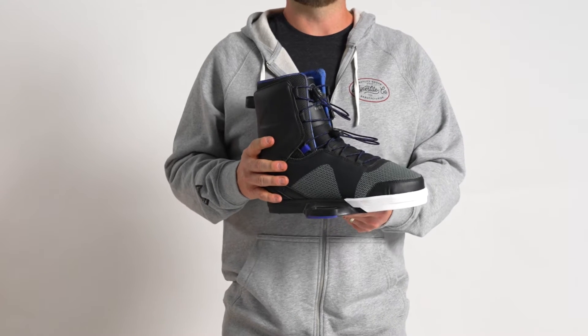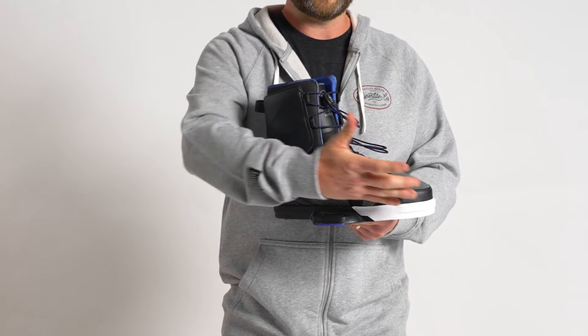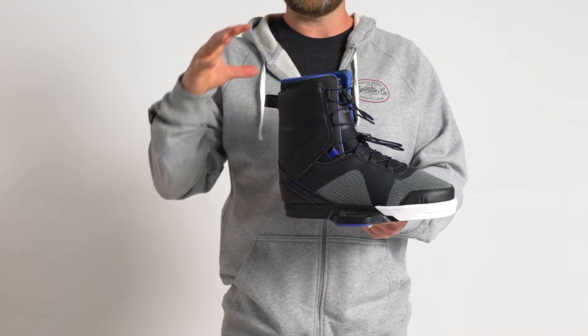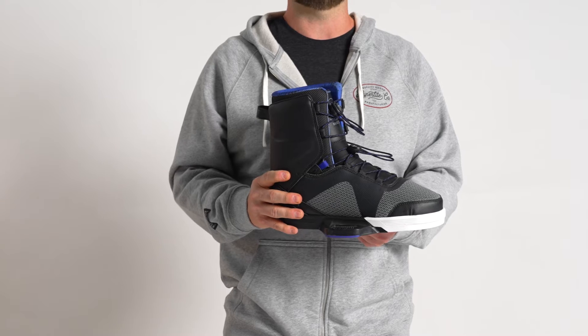The TeamX was built on our Fusion Plate platform. The whole idea behind Fusion Plate is engineering a boot that could have a very strong, durable base plate system with an upper that conformed well to an athlete's foot and was very comfortable.